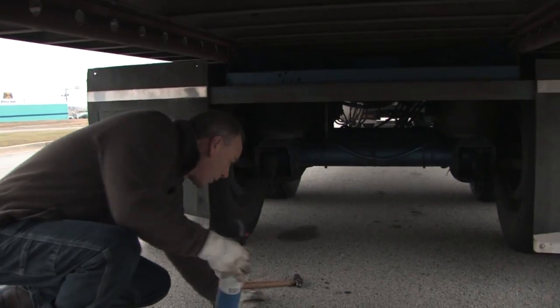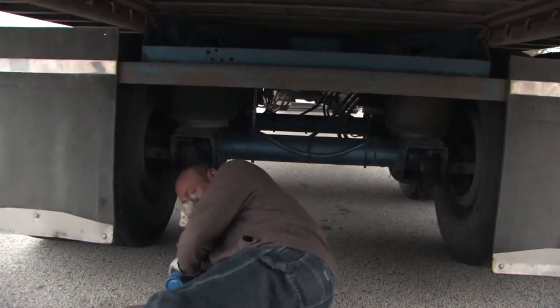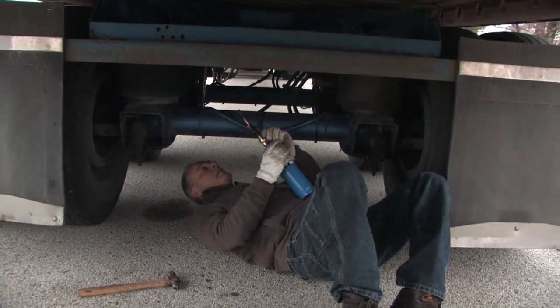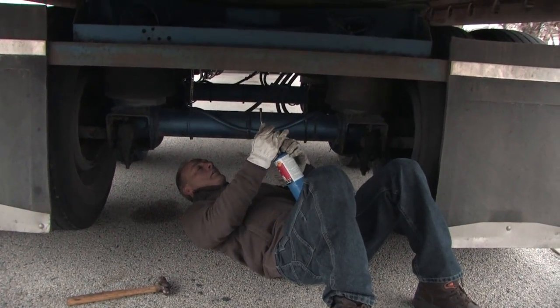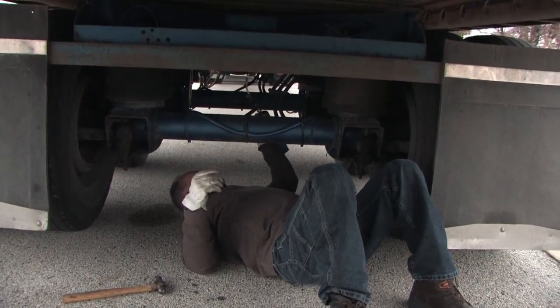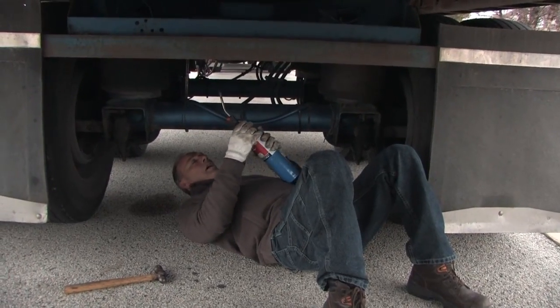Now that we've arrived at the back of the trailer, what you want to do is take your torch and heat up the valve that's in front of the tank and the valve that's in back of the tank. Be very careful not to melt the rubber seals, because if you do, you've damaged the valve and you'll have to replace it.